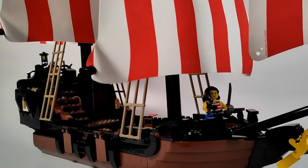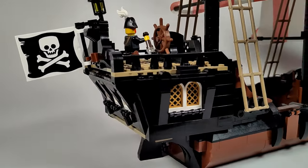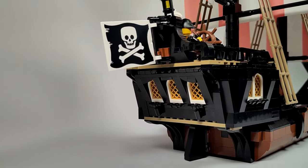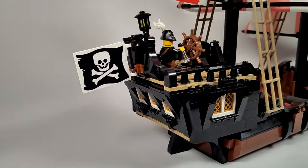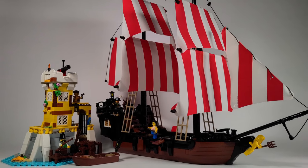So what do you think of Redbeard's Black Pearl? Do you like it? Do you want to build it yourself? Let me know in the comments below. And don't forget to visit my Rebrickable page, where you can find the digital instructions for this model and the Imperial Guards Outpost. Just follow the link in the description and get ready for some LEGO Pirates fun.